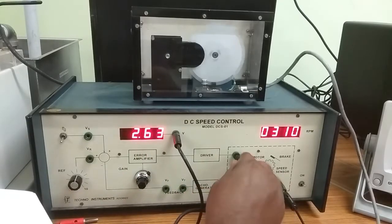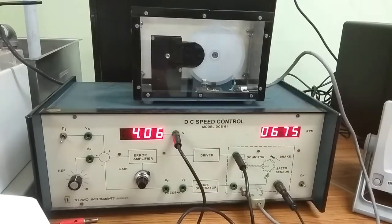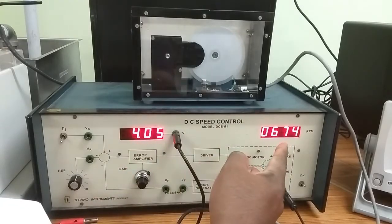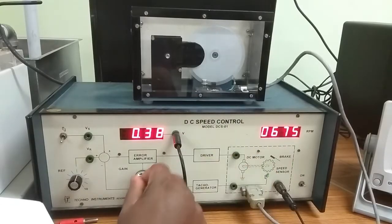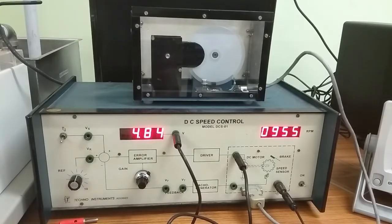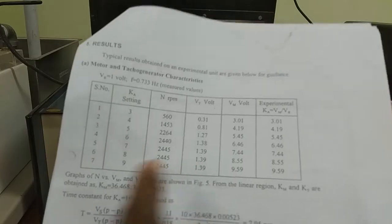After that, change the gain to 4. As we increase the gain, speed increases. At gain 4, armature voltage is 4 volts, RPM is 674, and Vt is 0.38 volts. Continue increasing the voltage and record speed at different armature voltages along with Vt to complete the data table.